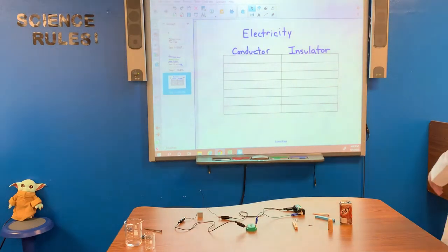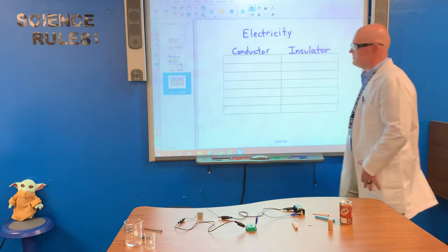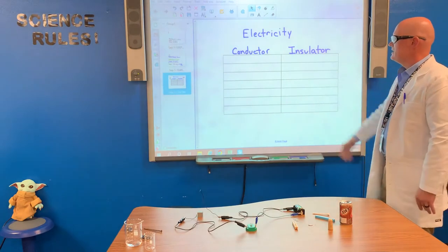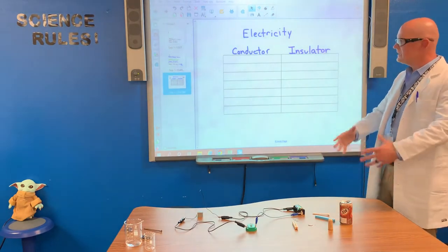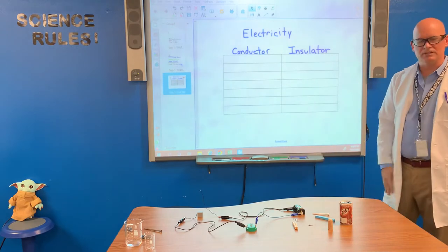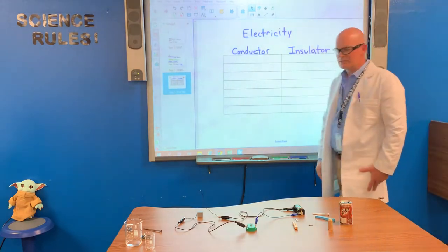Hello class, welcome to another episode of Science Rules with Mr. Pierce. Today we are talking about electricity. Specifically, we're going to look at certain items and see if they are conductors or insulators of electricity. So let's get started.